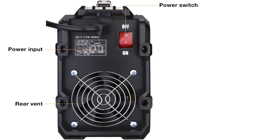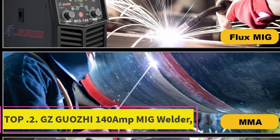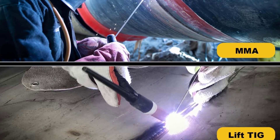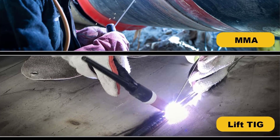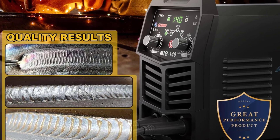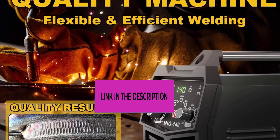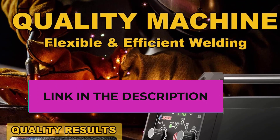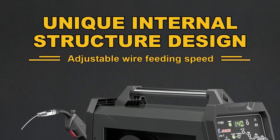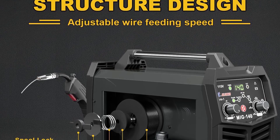Top 2: GZ Guaji 140 Amp MIG Welder — an upgraded multi-process welder. The GZ Guaji 3-in-1 welder supports digital flux MIG, arc, and lift TIG. It features unique dynamic characteristics for stable welding arc, less spatter, and high welding efficiency. The synergic control automatically adjusts voltage, amp, and wire feed speed, making it easy for both beginners and professionals.